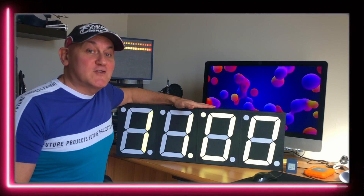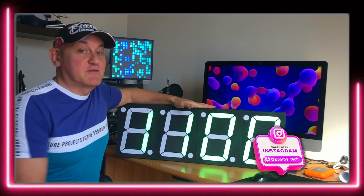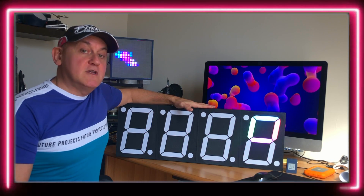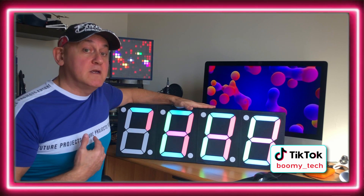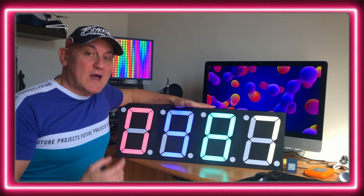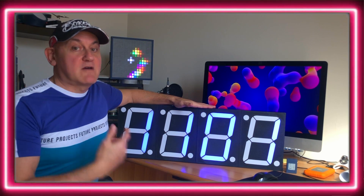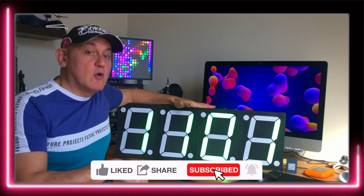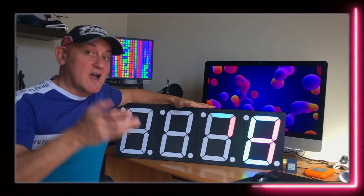In this video I try to explain, in the best possible way, how to make these 4-digit colorful LED display. Keep watching the video till the end and if you have any suggestion for me, write a comment below. Also let me know if you like this kind of videos or if you prefer something else. If you like the video, please like below and subscribe to the channel. Enjoy and cheers!